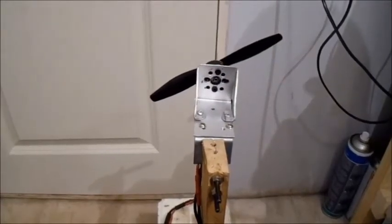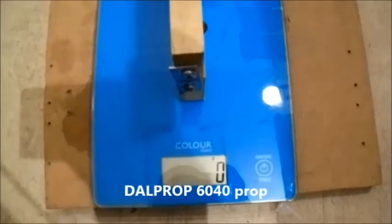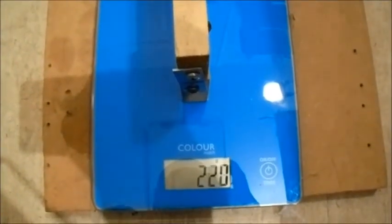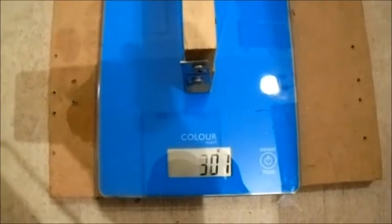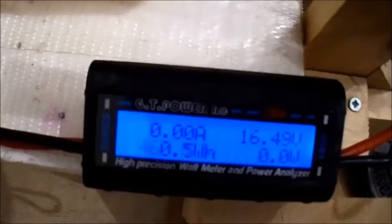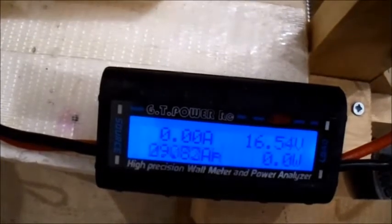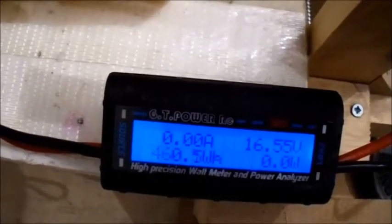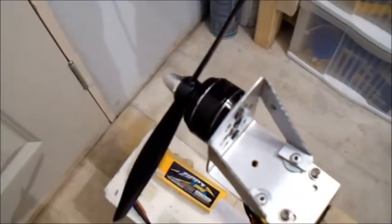I've still got a couple more. This is a Dowel 60/40 prop — let's give that a test. Quite good — blimey, that's the least current draw out of all of them. I may end up using that one. Let's try the next prop.